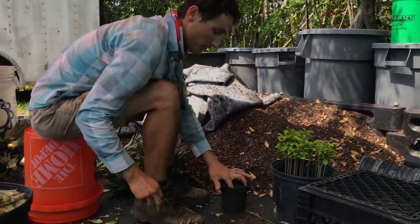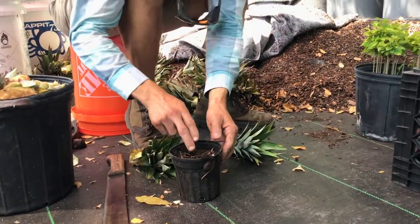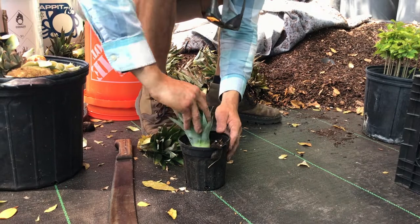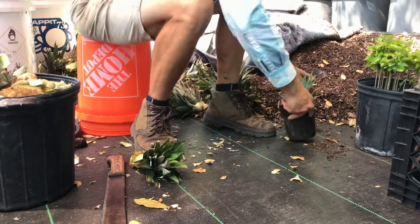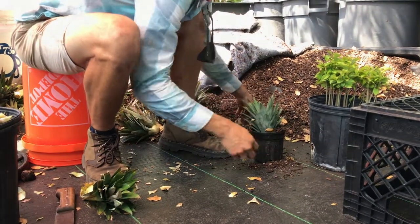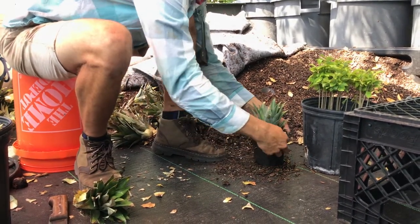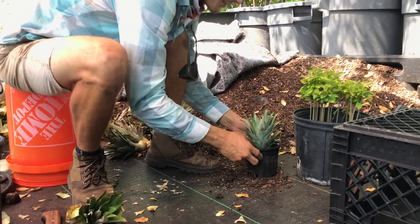I fill this almost to the brim, then take my finger and make a little small hole. I'm not putting fertilizer right now because I just want these to root — this mix already has a lot of compost and organic matter in it. I then push the pineapple in towards the center, come back and fill soil around the sides. These can go in full sun or a little bit of shade to get them to root out.